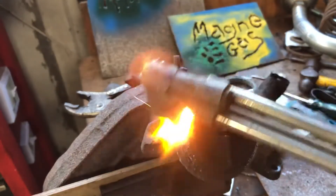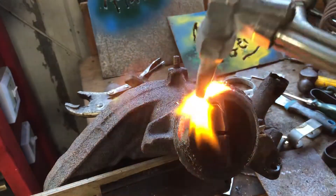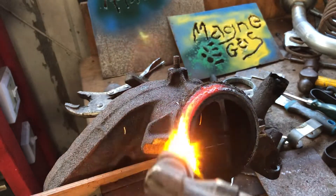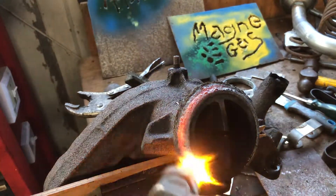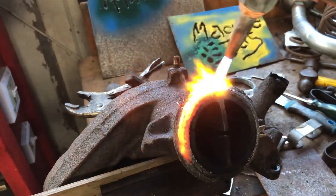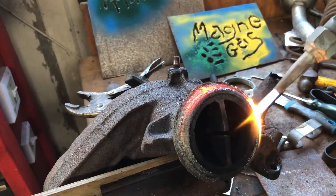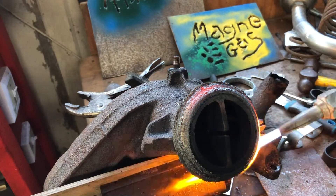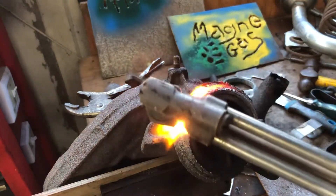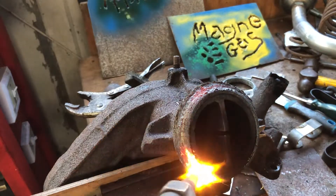I'm using a regular acetylene torch, but instead of acetylene I'm using environmentally friendly magna gas. All I need is a magna gas regulator, and then I can attach that to the magna gas and then use the same oxygen. There's a lot less oxygen needed with acetylene because there's a lot of oxygen in the magna gas.